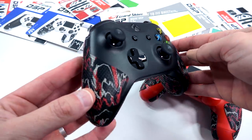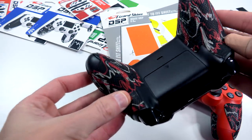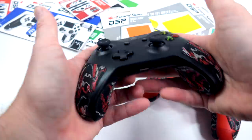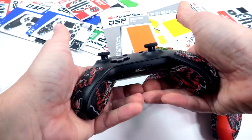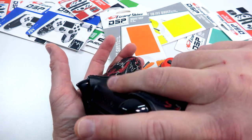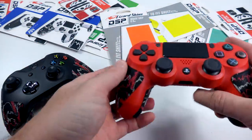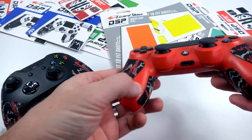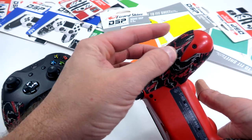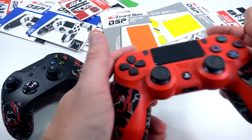That even goes for console controllers. I have one on the Xbox controller and the PS4 controller and it just feels so good — so grippy but not slimy or mushy. Now on console controllers it's a little funky at the bottom where it bows out toward your palm, and on the Xbox there are a couple of gaps. That was a little annoying at first but I'm completely used to it now and it doesn't bother me at all.